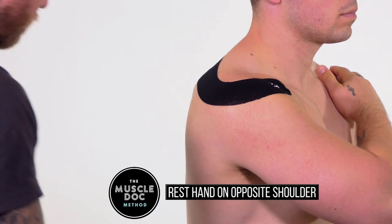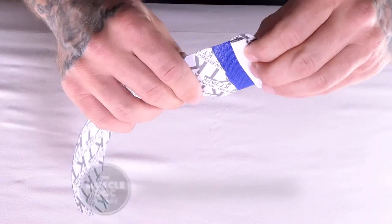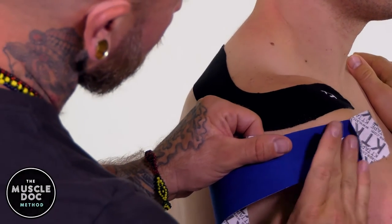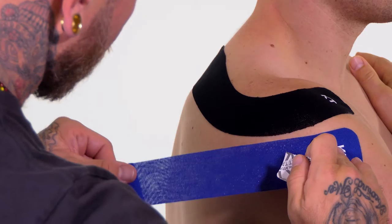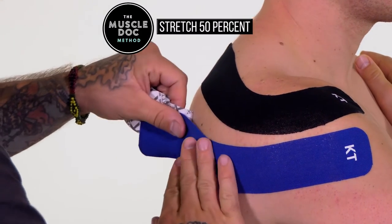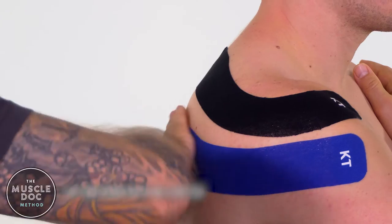Rest hand on the opposite shoulder. Using a full strip, twist and tear one inch from the end to create a base. Apply the base to the starting point on the anterior shoulder with no stretch. Stretch to 50% and apply along the posterior shoulder muscles. Remove the remaining backing paper and lay the end down with no stretch.